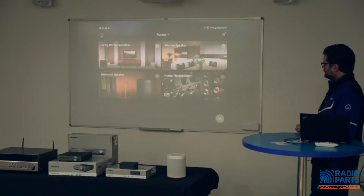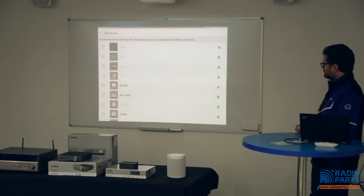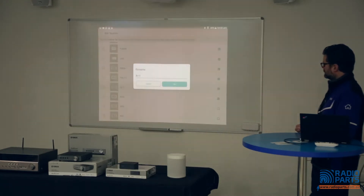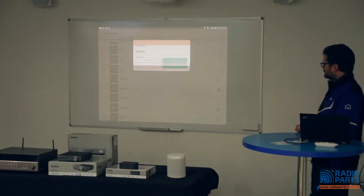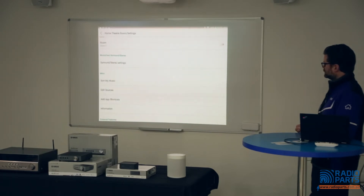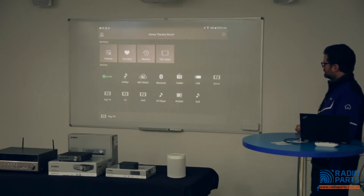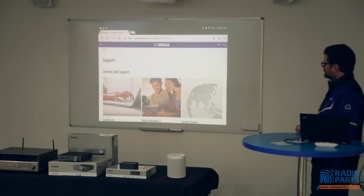To unlink a room, either tap and hold on the tile and select Unlink, or select the room tile, tap on the currently playing bar at the bottom, select the link icon, tap each linked room to uncheck it, and hit OK. Back on the room screen, all four rooms will have separated back into four separate tiles. One more useful feature: tap and hold on a room tile, select Room Settings, scroll to Edit Sources, and tap on an input name to rename it. You can also untick any inputs you don't want to appear, giving you a neat, simple input screen that anyone can use.